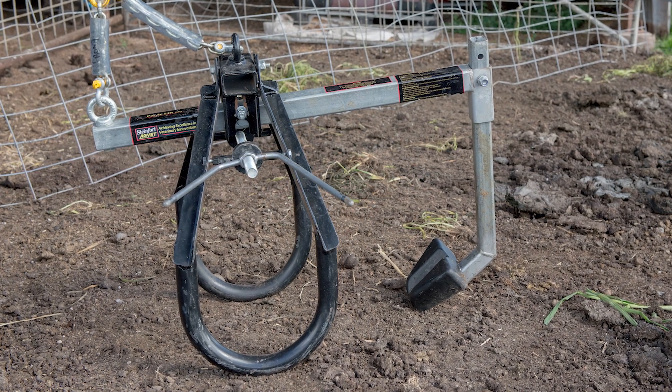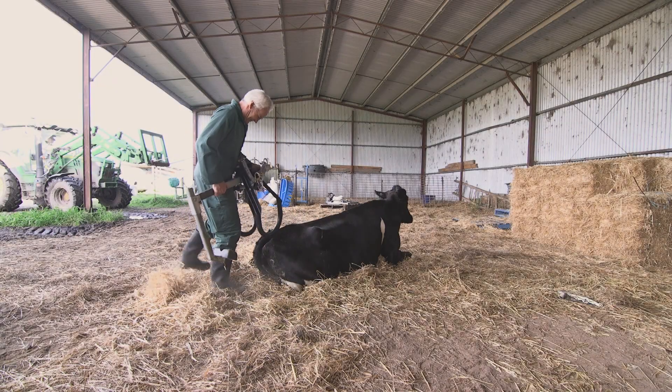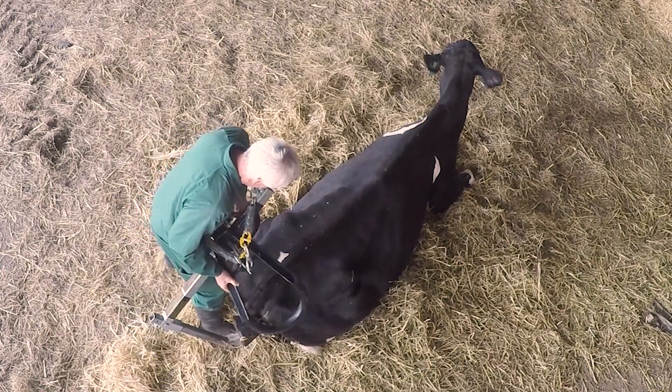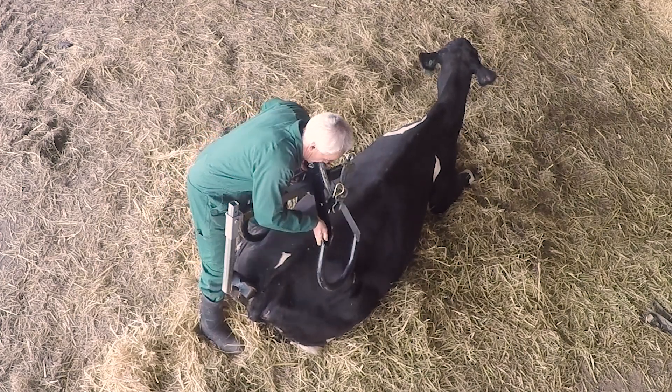In this video we're going to show how to lift a cow using the pelvic lifter. The pelvic lifter is a hip clamp which is modified by having a seat that self-locates underneath the pelvis above the udder.